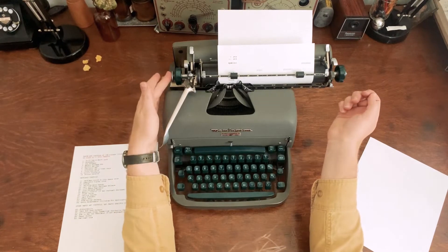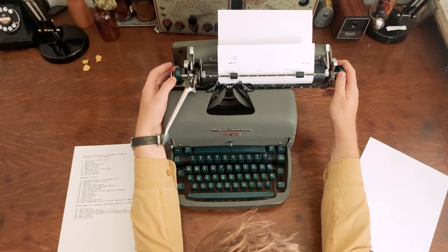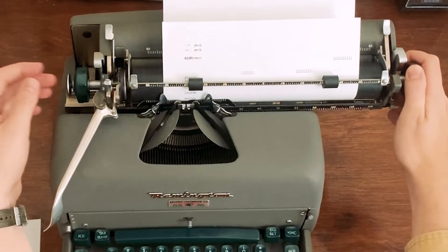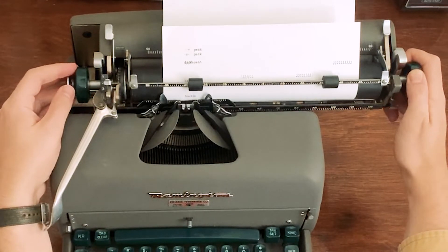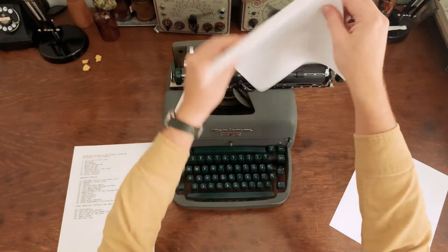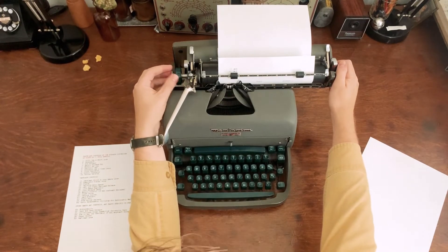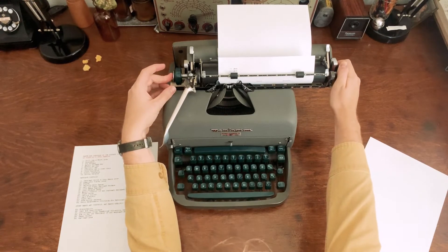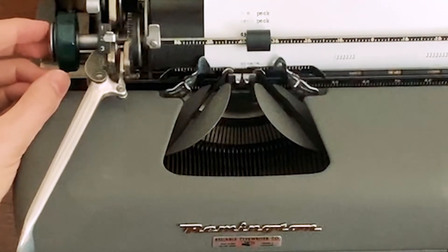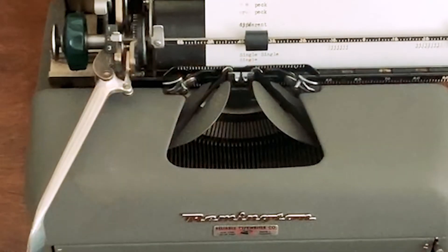Another feature is the variable line space button. On this typewriter it's a button; on some you pull the button out, and on other portables you pull the whole knob and it clicks outward. What it does is let you move the platen freely without indexing. The most common use for this is if you've taken a sheet out and want to put it back in and type on it — often your type won't line up perfectly. Push this button, move smoothly, and release it where you want to index to that line.